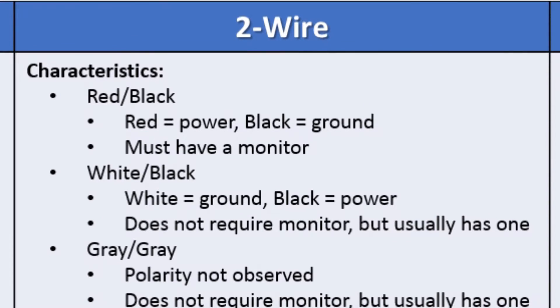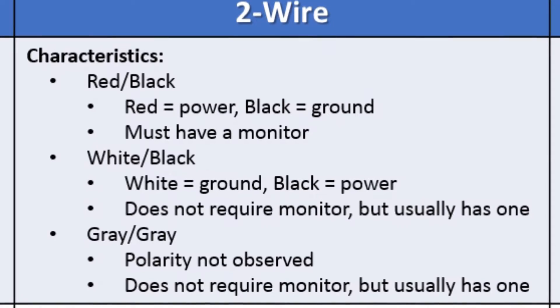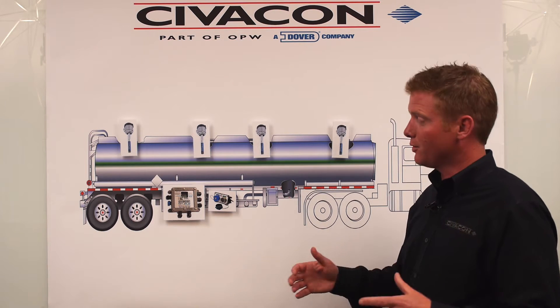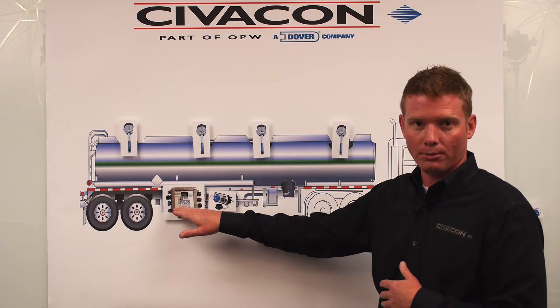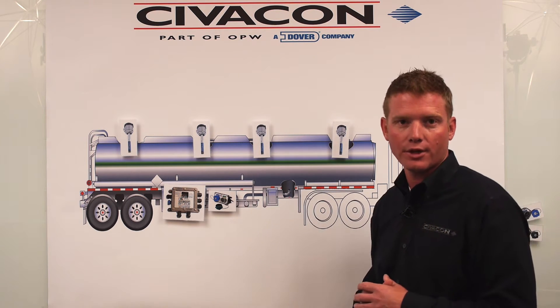You could see a red-black overfill probe, you could see a black-white overfill probe, and you could see a gray-gray overfill probe. If you're not sure what style overfill system you have, another quick check you could do to help point you in the right direction is: if you have a two wire overfill system, you're more than likely going to see an onboard monitor and you're going to see two color sockets — an optic and a thermistor socket, the blue and the green plug on the side of the trailer.